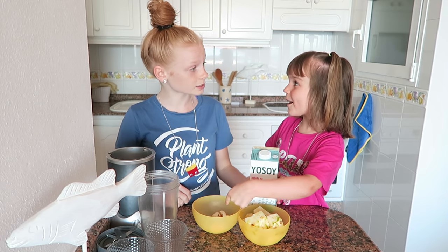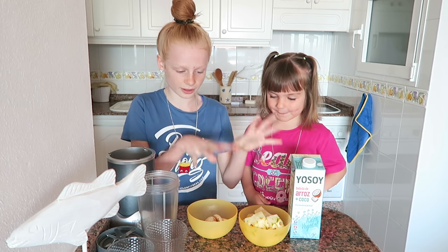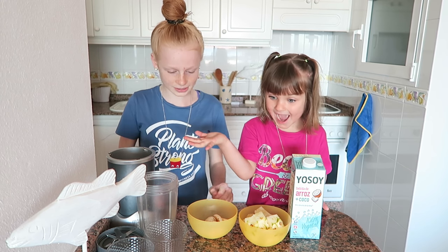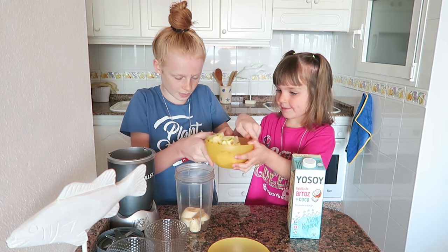I'm about to call that the bina bina bina. This recipe is super easy because basically all you have to do is get all the ingredients, put it in the blender, and then da da, you're finished. Blend it up. So let's start — let's put the banana in. Can I put it in? OK.